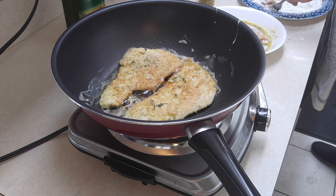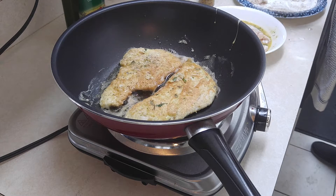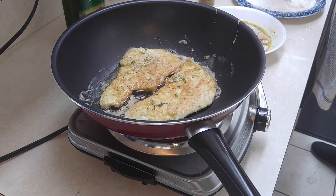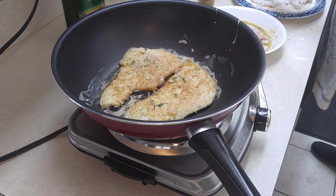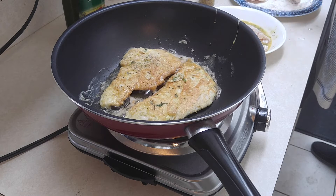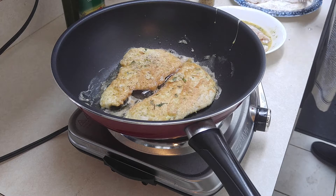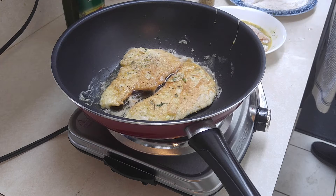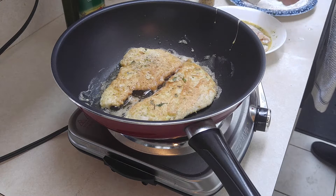I think it's a heck of a lot nicer when you know what goes into the food and you cook it yourself. It takes longer sometimes to cook it than it does for everybody to come in and eat. But as long as everybody's happy and healthy — we're trying to eat a little healthier.